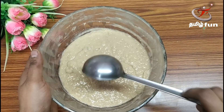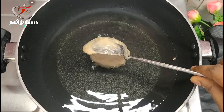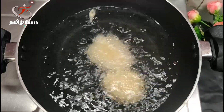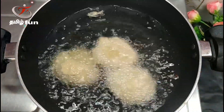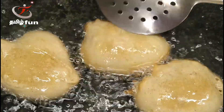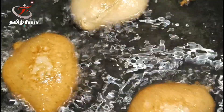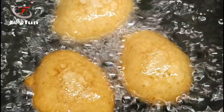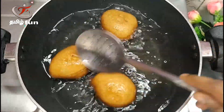I will heat the oil in a pan over medium heat. Once the oil is hot, keep it warm and fry the appam. Cook until both sides turn golden brown on the plate.